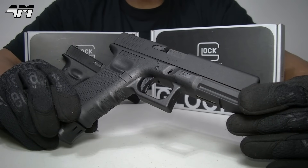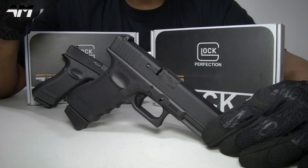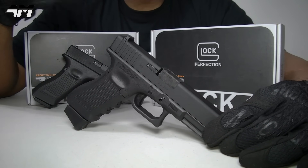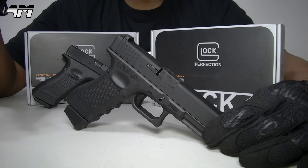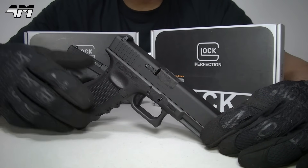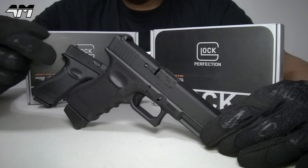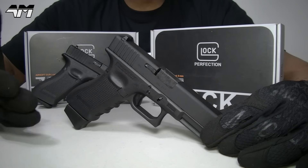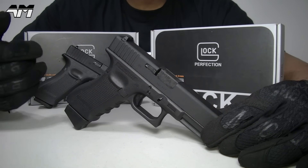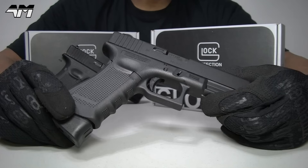Some of you may be asking why would you get another Glock 17 when you already have one. Well, I did say I will get every single one they release over a period of time - I can't buy them all in one go. And it would only be fair to also get the CO2 version just to see what the differences are in terms of build internally, because externally there shouldn't be any difference apart from the magazine bases.